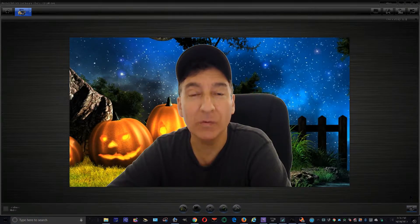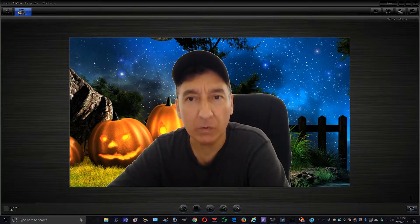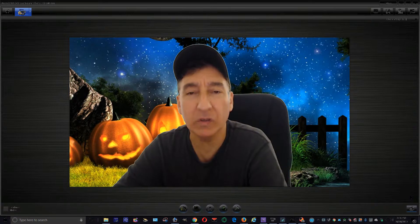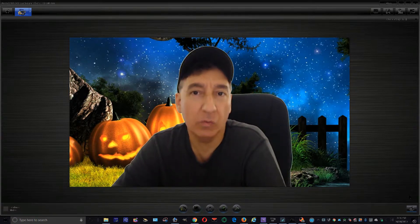Hi guys, welcome to Shop RJ Piscini for great deals on eBay. Today I'm going to do a demo video on the Interceptor 3.0 helicopter. I'm going to show you some pictures first and then we'll go to the demo video.